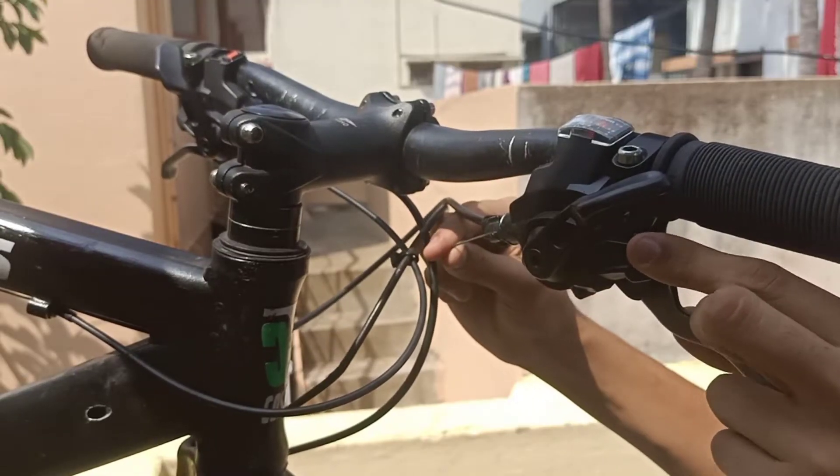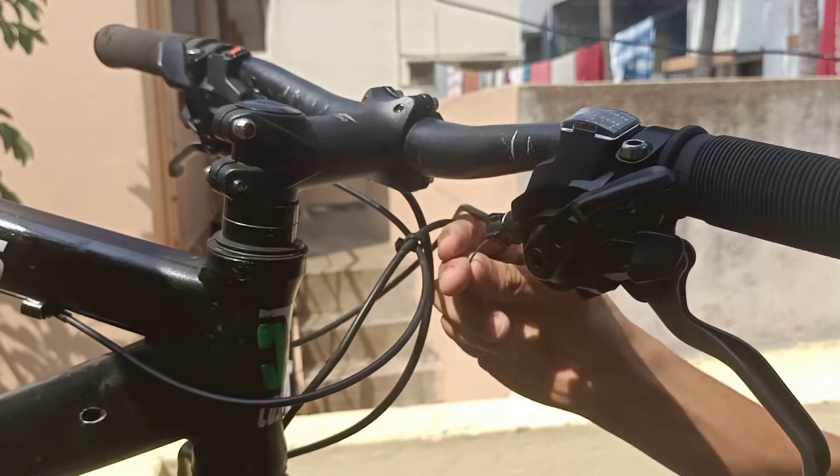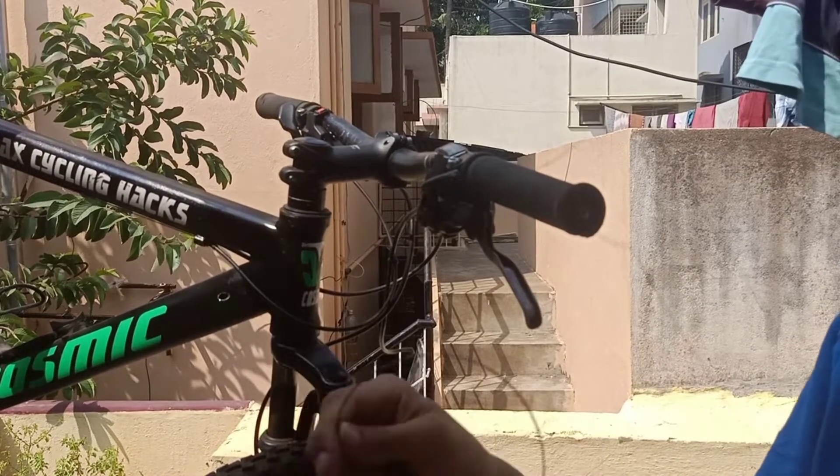After you have separated the cable, do downshift the shifter if you had shifted to the top gear. Push it from the other side so the head of the cable can come out and pull the cable completely off the shifter.